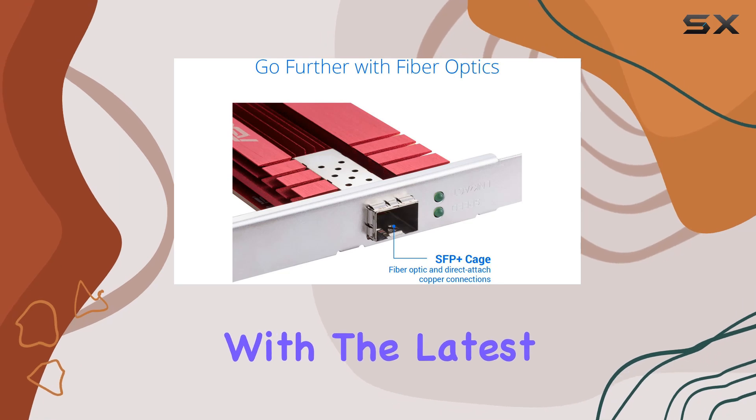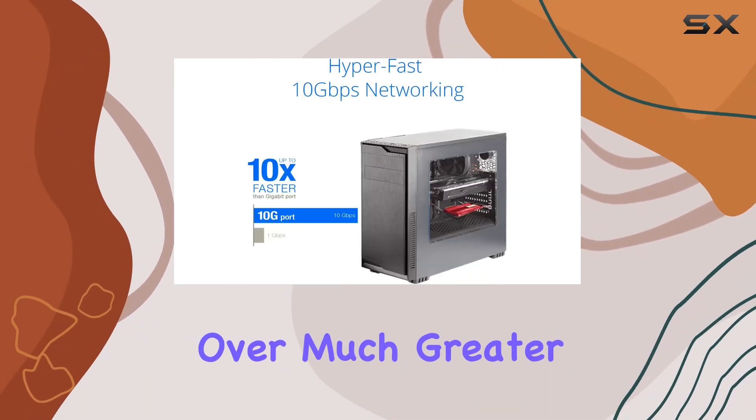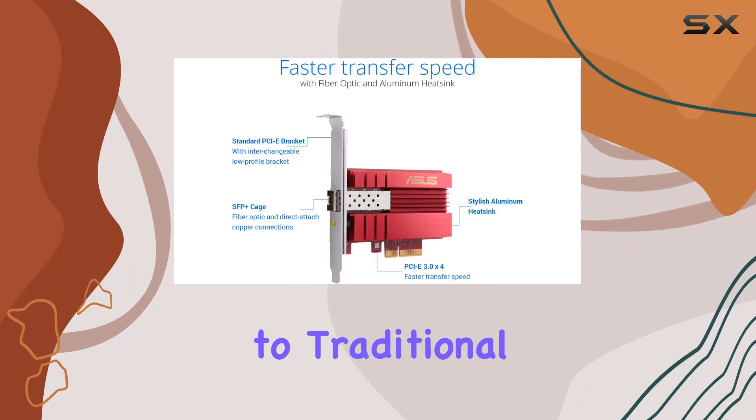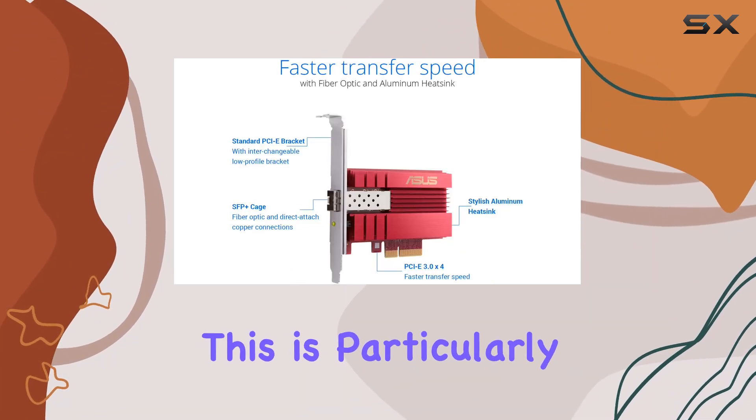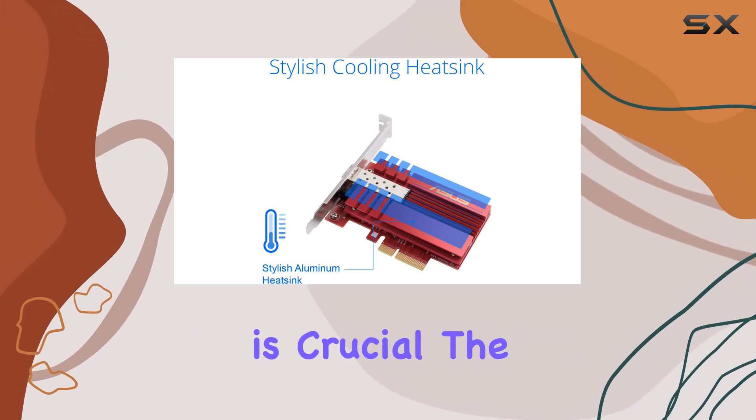This card is built with the latest fiber-optic technology, allowing it to carry high-speed transmissions over much greater distances compared to traditional copper cables. This is particularly beneficial for large homes or offices where maintaining speed over distance is crucial.